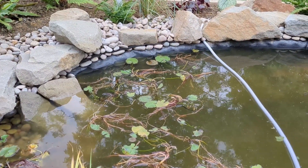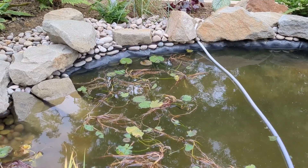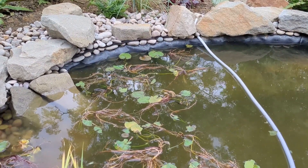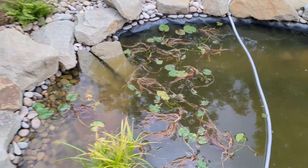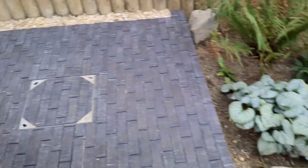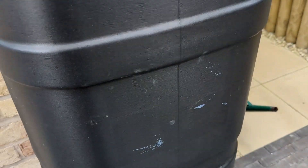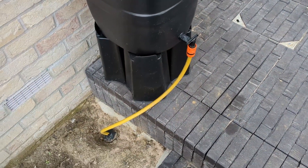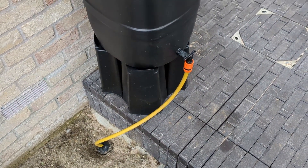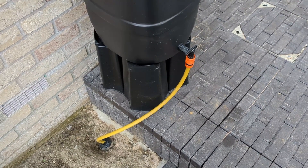A full water butt should fill this all the way back up to the top — I just need to wait for the rain to fill the water butt up and we're all good. So that's the water butt fully commissioned. There's only one more thing left to do: the ceremonial removal of the sticker. There we go, all done. I hope you enjoyed all that silliness and we'll be back to normal videos in the future. Thanks for watching, see you next time.